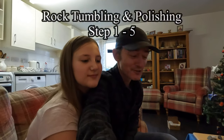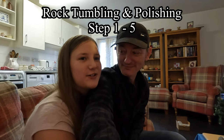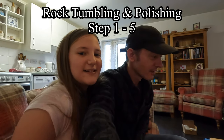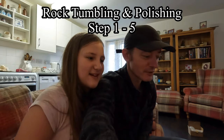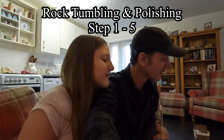Hi everyone, big hello and welcome back to the channel! Today we're going to be trying my new rock tumbler that I got yesterday for my birthday. It was Jana's 11th birthday yesterday, and she's got a new rock tumbler. She's going to give it a go polishing her own stones, and some of these stones look really pretty.